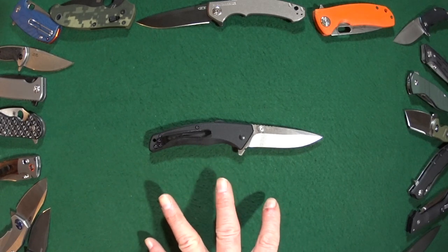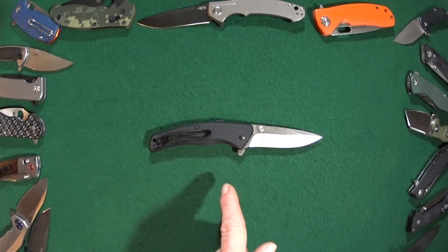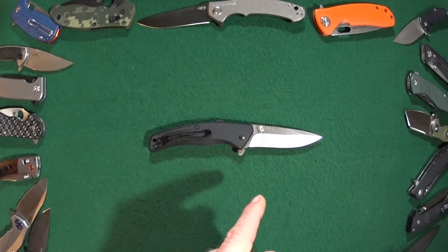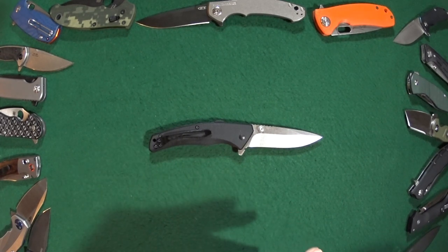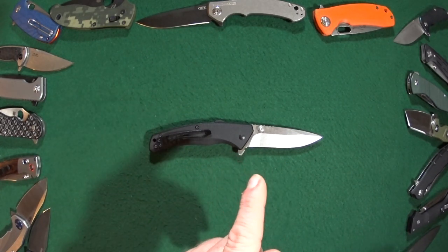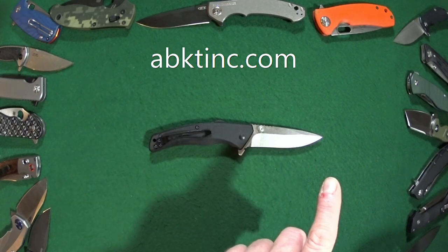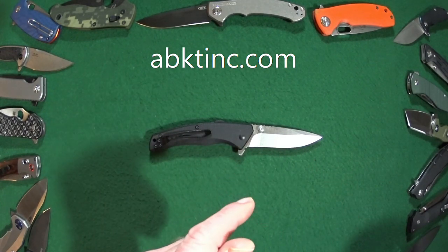First I'd like to thank my friends over at ABKT who were nice enough to send this knife over for review today so I could share it with you guys. You can check out their website at abktinc.com and I will include the link down below.